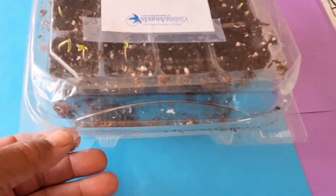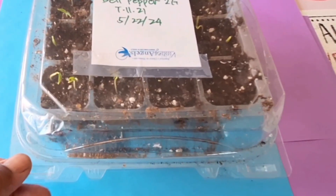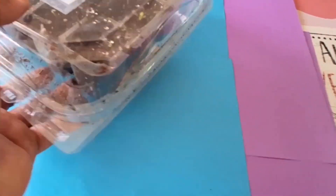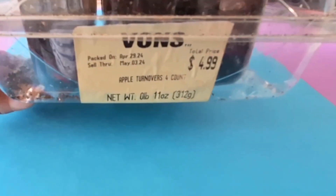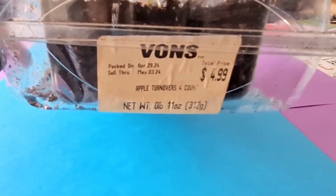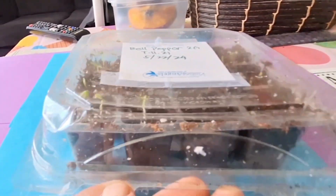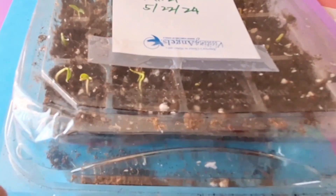I needed to find a cover for them — find individual houses for them — and I found this from Vons. This is a cake packaging. It's $32, and it's a good fit.